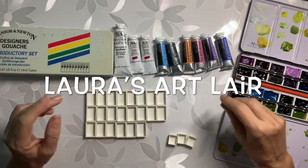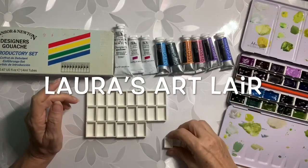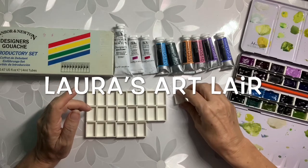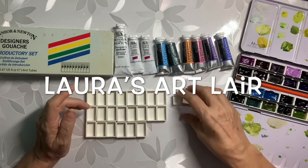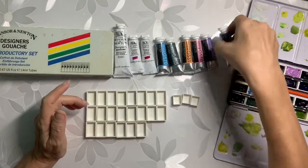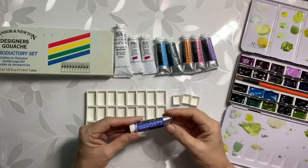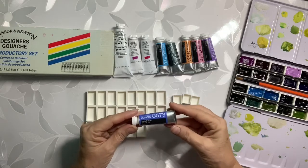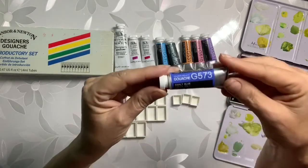Hi. I am going to fill some pans with gouache. Gouache is a non-transparent, opaque watercolor type. Gouache has got a considerable history of 600 years or more.